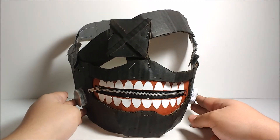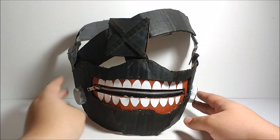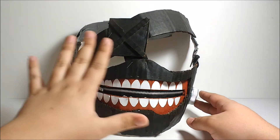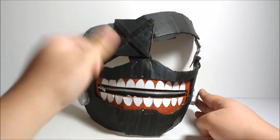Yeah, this is pretty cool. I'm very proud of it. As you can see, it's made entirely out of cardboard except for a few bits. It's mostly cardboard, but I really love how it turned out. Here's a reference image.